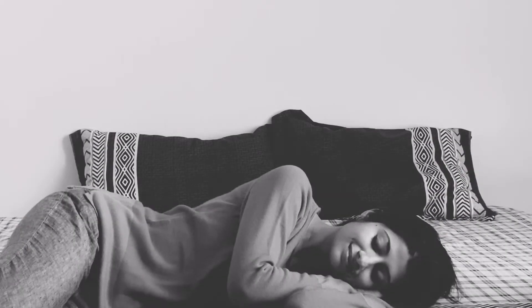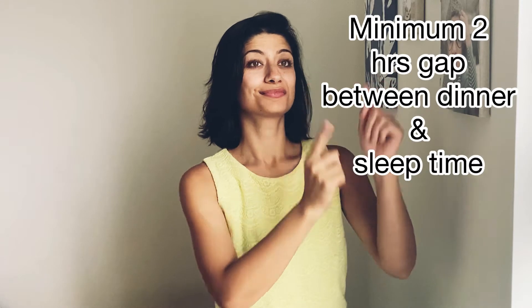To wake up refreshed in the morning, you must sleep better. To have a restful night, try these three simple tricks.